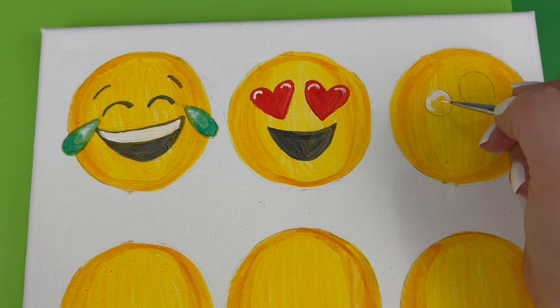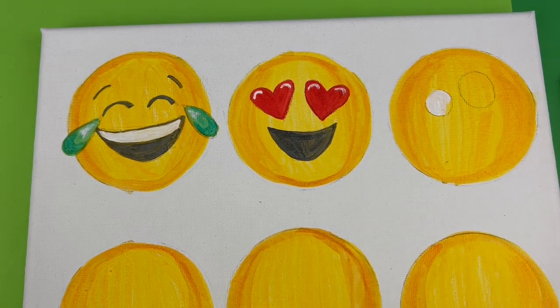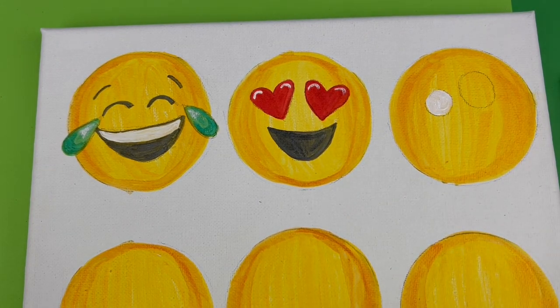These eyes are white with black or dark gray pupils, so we need to use our detail brush and white paint to color them in. Then we'll need to let those dry before we can continue with that part of the emoji face.